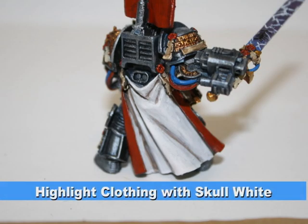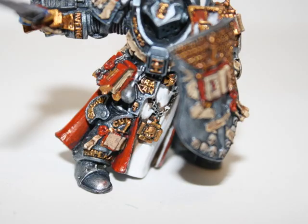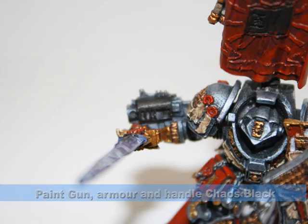Next I built up thin layers of skull white, starting at the base and working my way upwards on his clothing. This is a really simple way to build up a lot of detail on the clothing very easily.